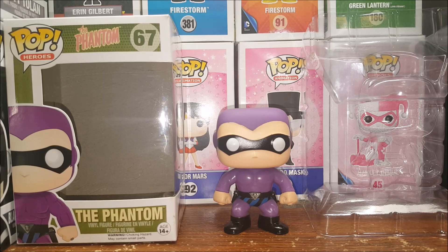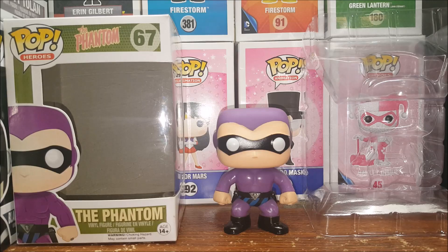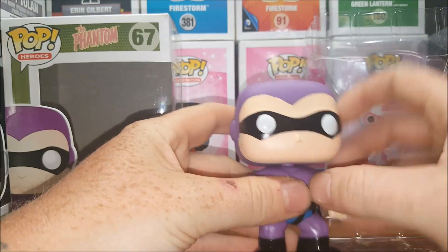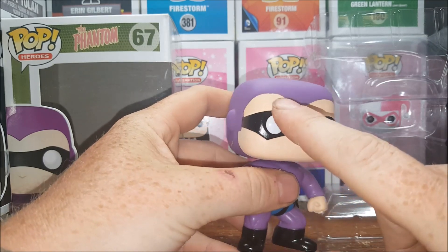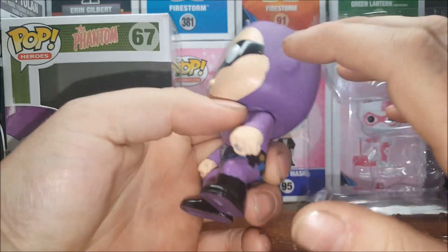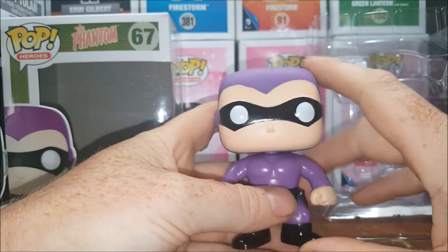I really like the Phantom — I've been a big fan ever since Phantom 2040, if you guys remember that cartoon back in the day on Fox Kids, and of course the Billy Zane movie. But you got quite a bit of paint bleeding here on the widow's peak of the hood — or of the cowl — and some paint bleeding there on the mask. Kind of a sloppy paint job on the head.